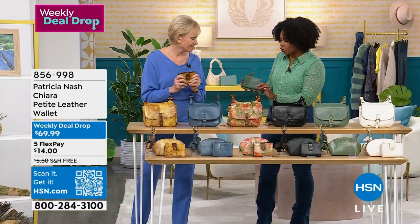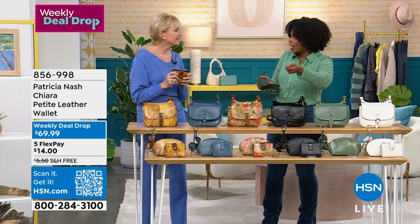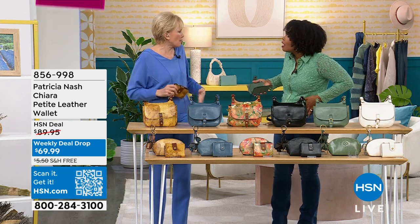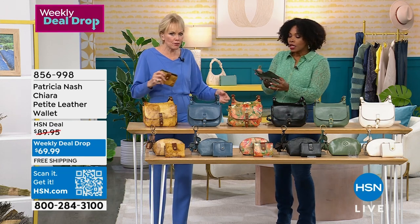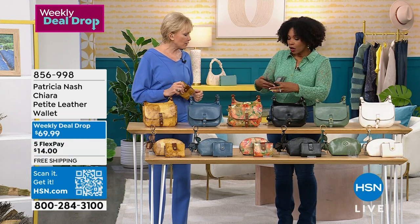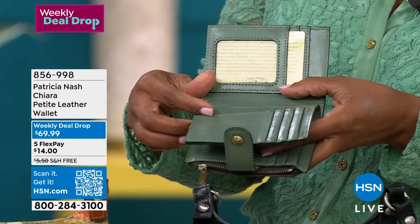I'm glad you mentioned the two IDs because I actually have two IDs and hadn't really thought about it — I always have to pull them out. I've dropped them. You put it somewhere else and can't remember where because you were in a hurry and didn't want to put it back in your wallet. Now you don't even have to take it out — just flip, and there you go.